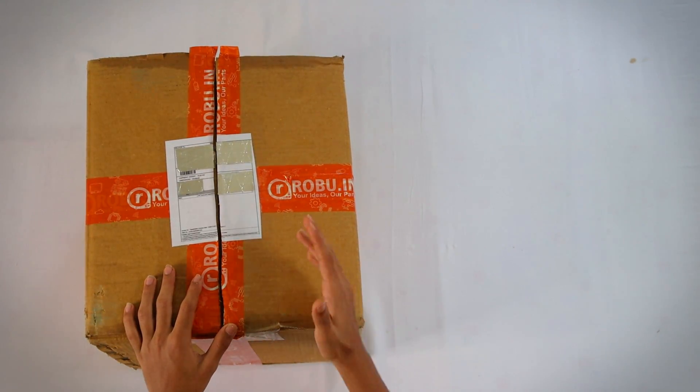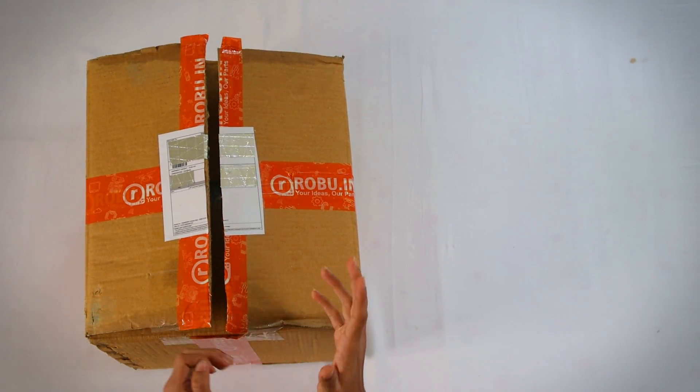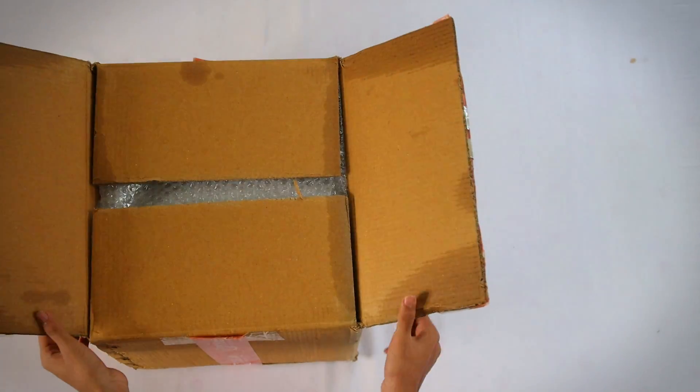So let's get into the video. This is the box and it's so big I can't hold it like I usually do on a tablet. So let's open it.